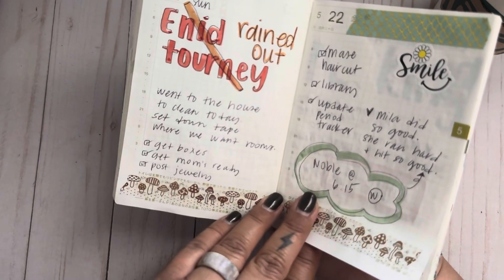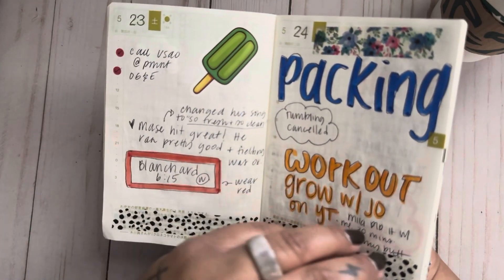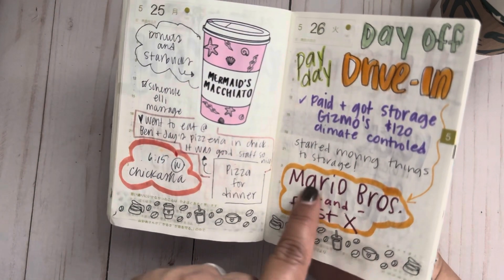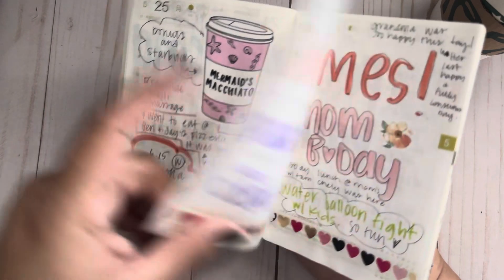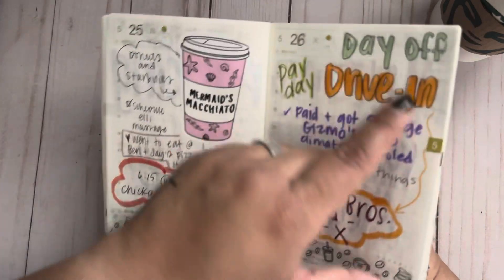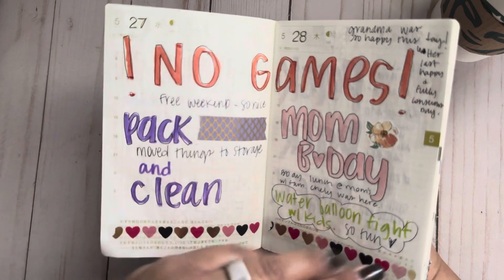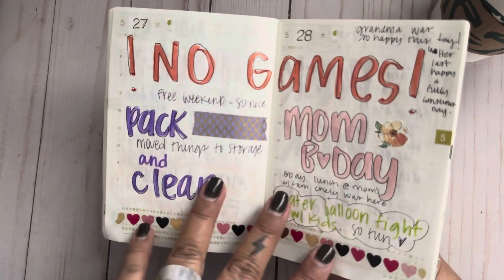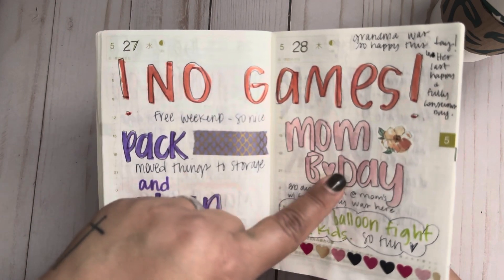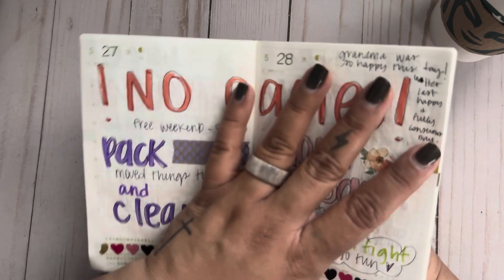Dad's game, my daughter had a game, my son had a game — game, game, game again. We went to the drive-in and watched the Mario Brothers movie and Fast X. Our drive-in is about 45 minutes away but they always show two movies. No games one day — yay! I had a water balloon fight at my mom's house, a little birthday party. My grandma was so happy that day — it was her last happy and fully conscious day.